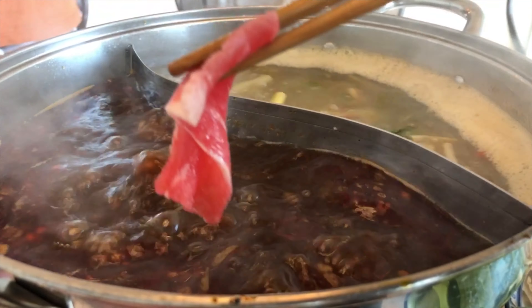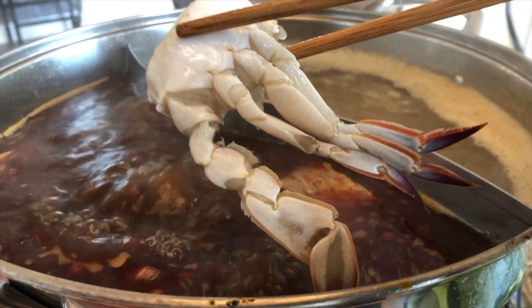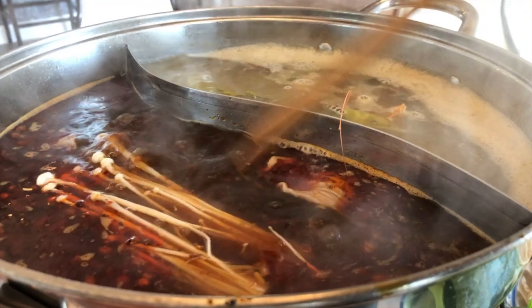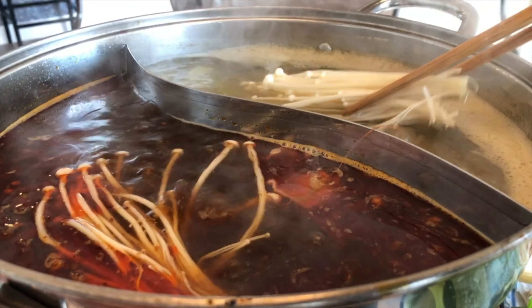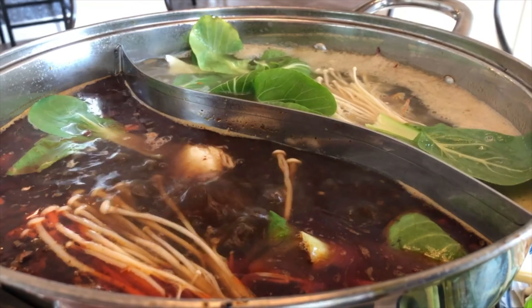We started with the beef — my best friend likes it more well done so she put it in first and let it cook for about five minutes. I personally like mine more raw, so I dip it in for about 30 seconds to a minute. For the shrimp, it takes a couple minutes — leave it in until it turns bright orange and it's ready. I like eating shrimp with the shell on — guilty pleasure — but feel free to remove it. Then we added crabs on each side, the mushrooms, and the bok choy. There's no particular order for hot pot — you do what you feel best.